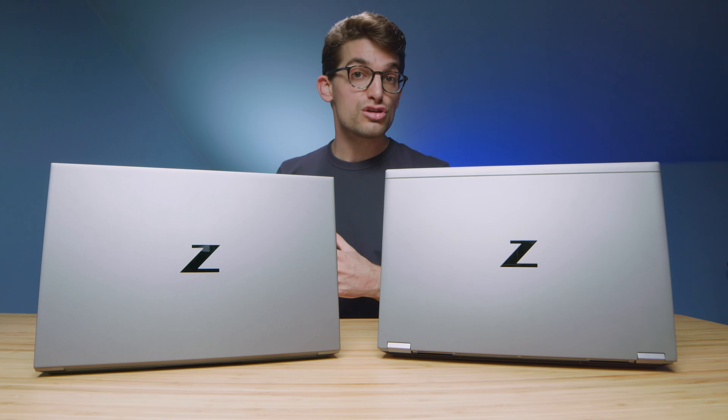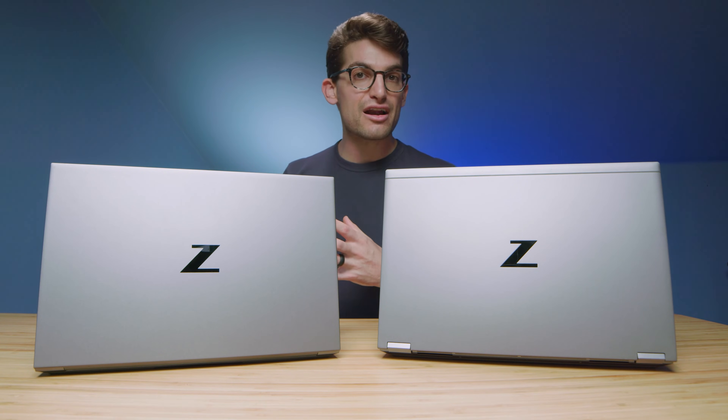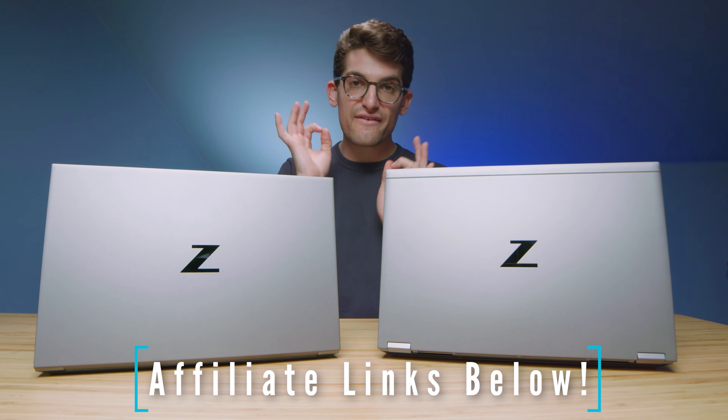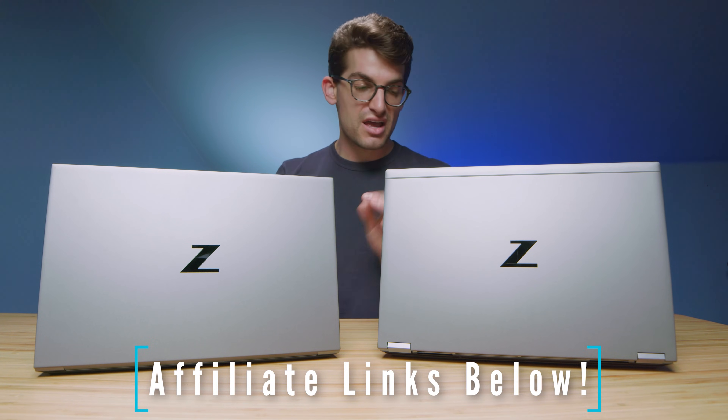Keep in mind that on the HP website, you can upgrade the Studio to a workstation GPU. However, when I made that upgrade, it bumped the cost to almost $9,000. As configured on the HP website, the Studio comes in at around $6,200 to $6,300, and the Fury sits at around $7,200 to $7,300 for the configuration shown in the benchmarks. Check the description below for live pricing.